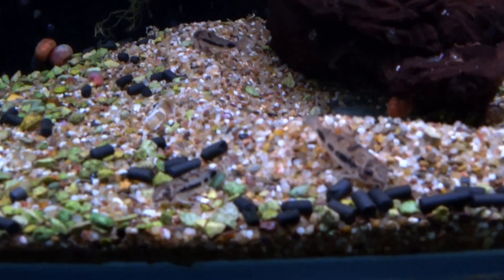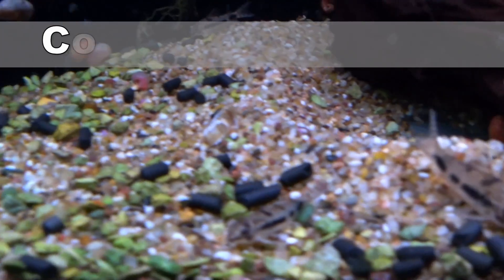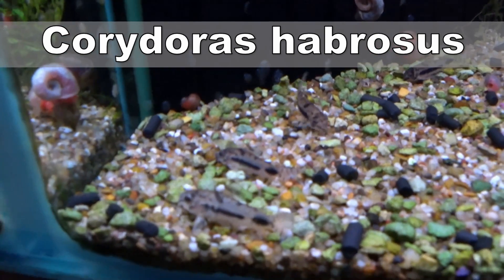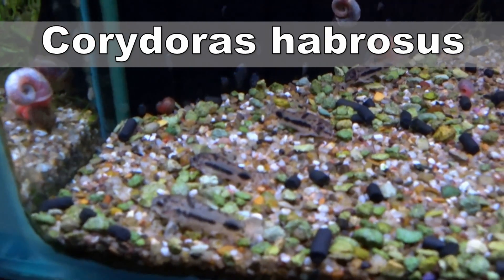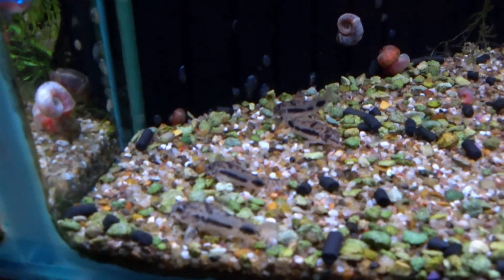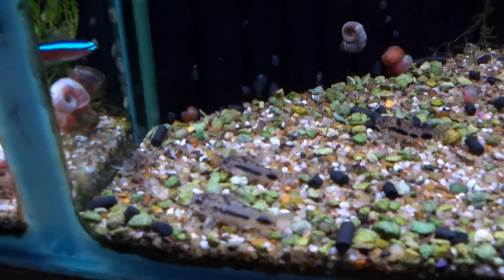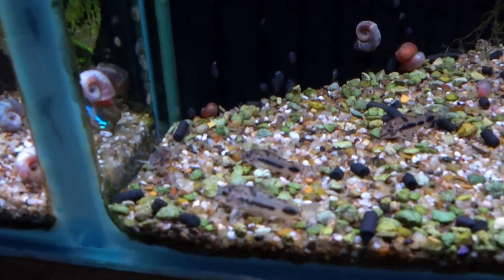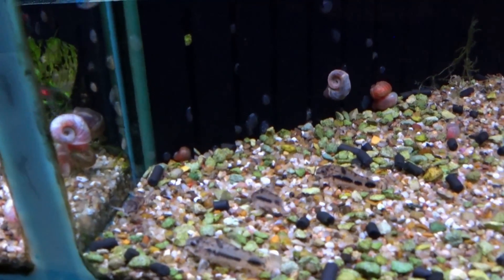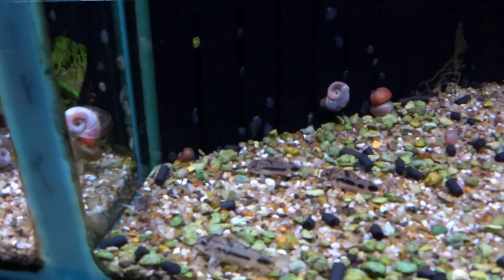Next up, moving away from that beautiful tank, we're looking at corydoras. Now a lot of corydoras get far too big for a nano aquarium, but there are some species which are ideal. One of which is the salt and pepper cory. These are a diminutive corydoras, not getting much bigger than an inch, but they still have all the characteristics of their larger cousins. They will move around in small shoals and clean up the bottom of your aquarium, keeping your sand and gravel turned over nicely and making sure that no large deposits of dirt build up in your tank.